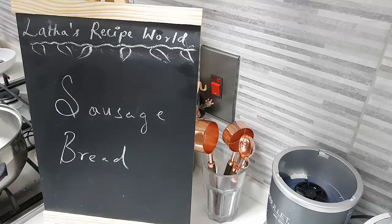Hi, hope you are all doing well. Today in my kitchen, let's do together the sausage bread. Let's have a look at the ingredients.